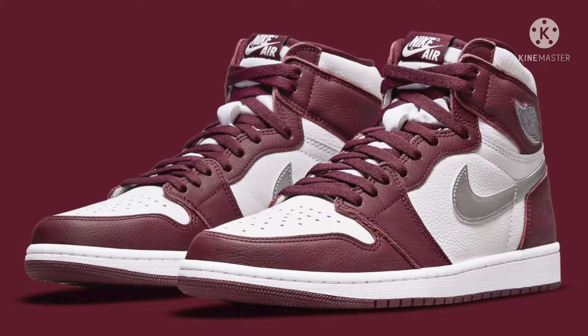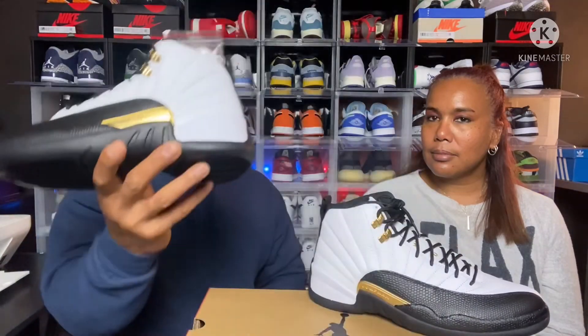Not a bad shoe at all for the $190 price tag. The Jordan 1 Bordeaux is dropping this weekend, so we're going to try to get our hands on one of those for a video. December is going to be a monster for shoe releases, as long as things aren't pushed back — a lot of releases are being delayed due to COVID. So again, Jordan 12 Royalty — dope shoe, go pick it up if you haven't already. As we say here on the Dope Pair: if you dig it, buy it. We'll catch you in the next video — peace!